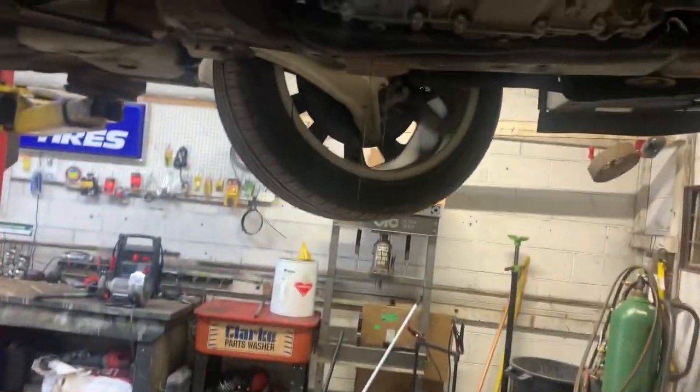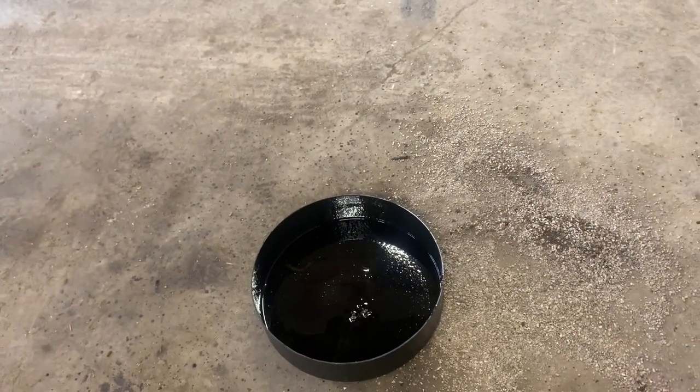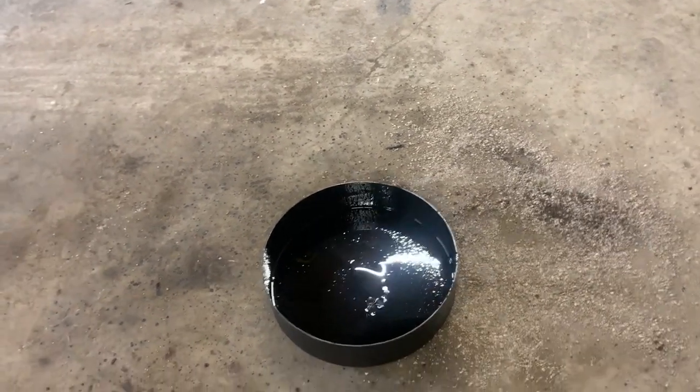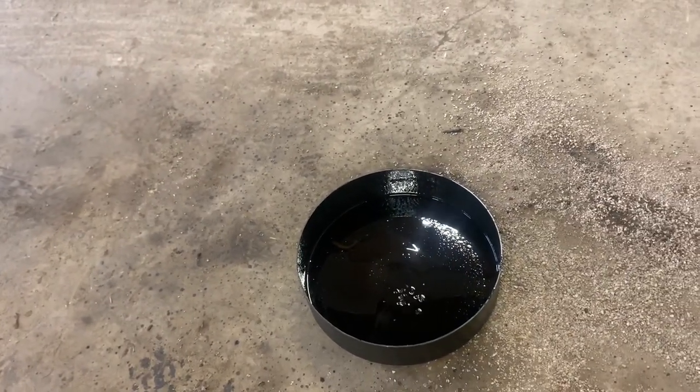You will have fluid draining out, so it's best to hurry up and get your axle back in there as soon as possible. However much drains out, put that amount back in. I'm just going to put fresh fluid in — I've got some extra in the shop. It won't be much, maybe half a quart at the very most.